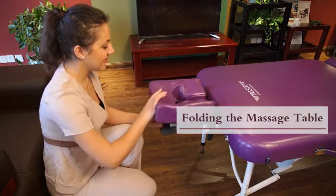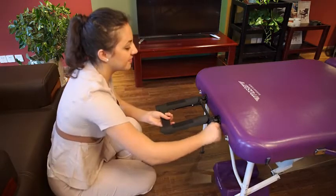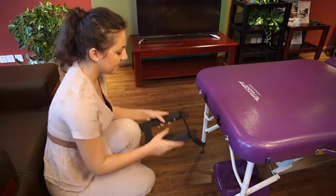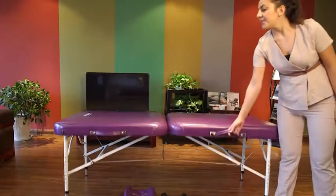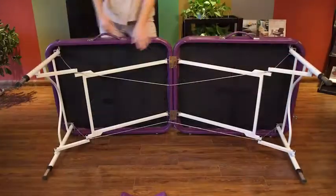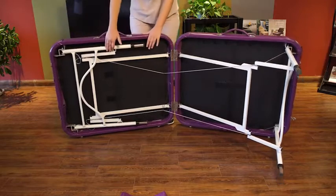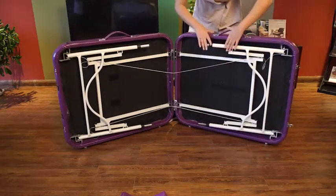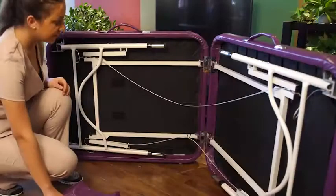Remove the face cradle. Turn over the massage table. Fold the table legs into the massage table. Attach the accessories.